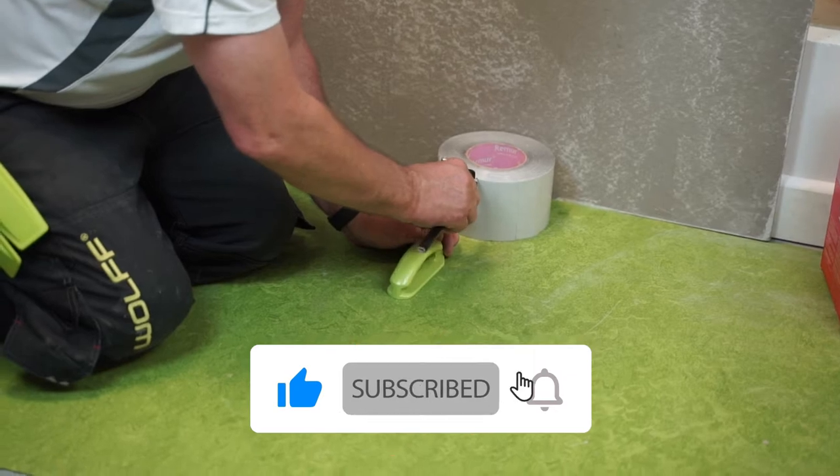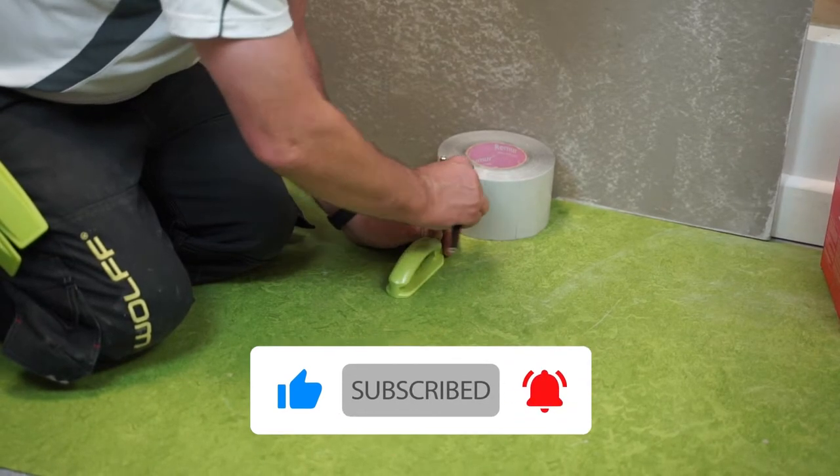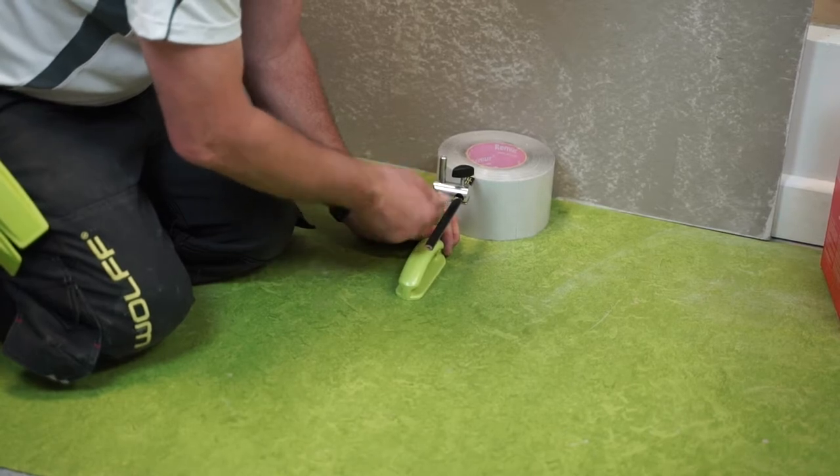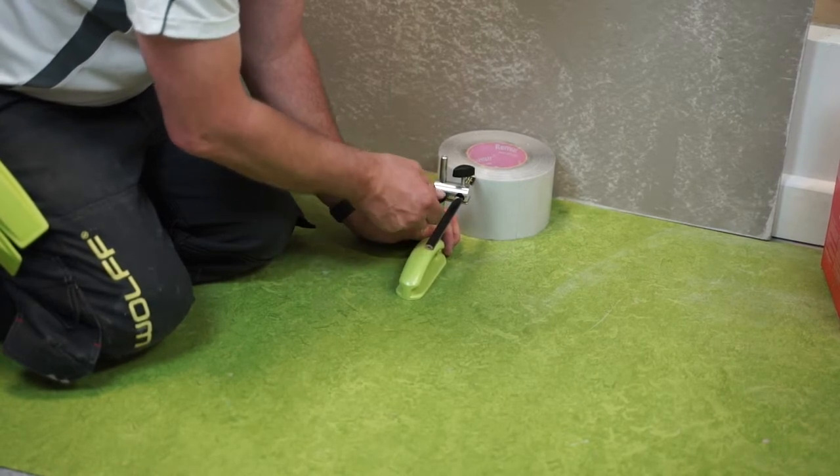Obviously we don't want to go right to the floor with the tape, so I can just adjust that a little bit higher, set that there, and make sure it's locked in.